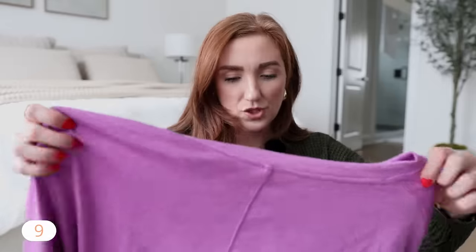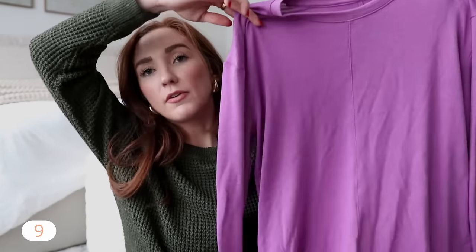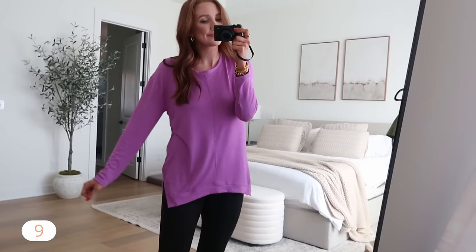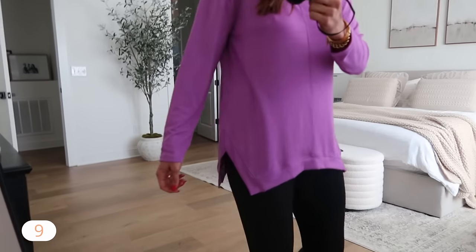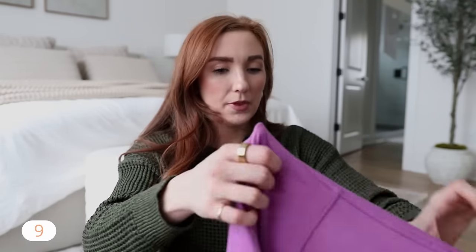And then this is another good spring top — just a simple layering piece, longer, and I can actually wear it right now. It's a pretty purple oversized fit. It is very, very thin though — this is Time and True and I got a medium, which is very oversized in my opinion. On the thinner side; you can really see my hand through it, but the color is beautiful.